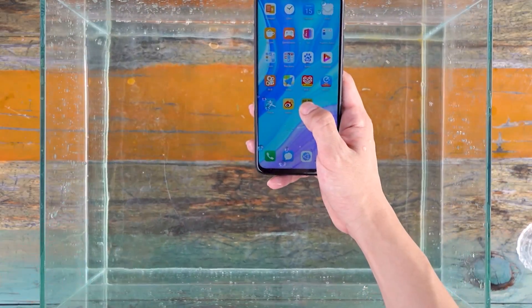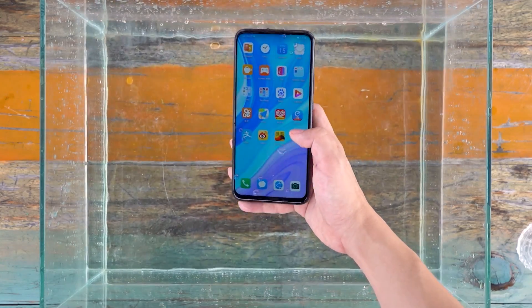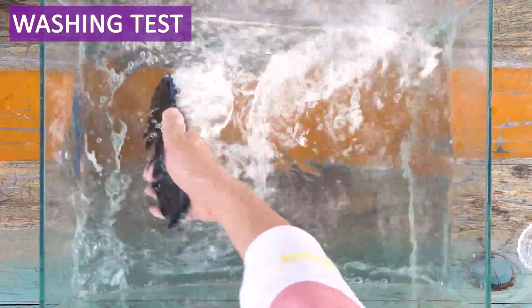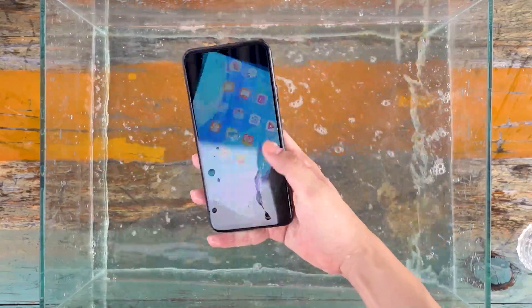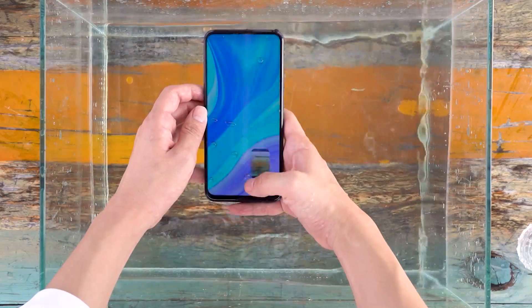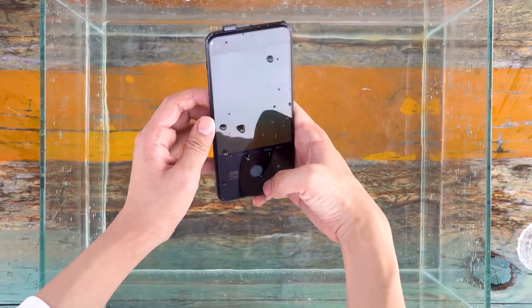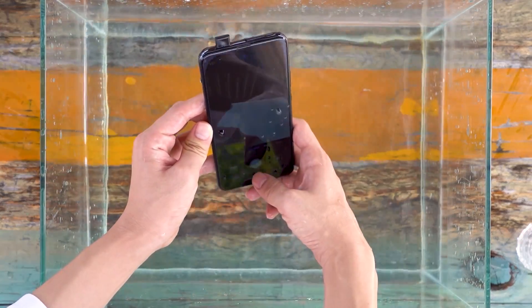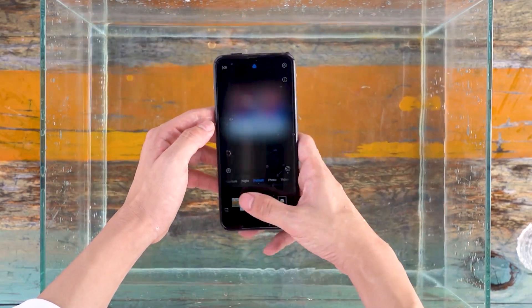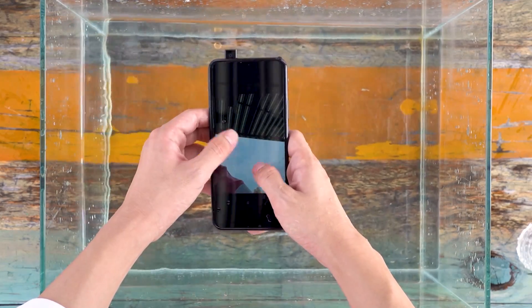After the first step of the water spray test, the phone began to slide and became less smooth. However, the photographing function was not affected after soaking in the water.